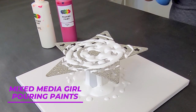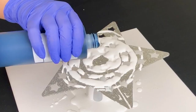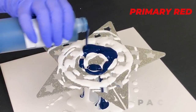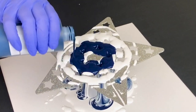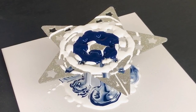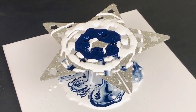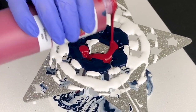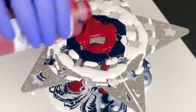I'm using Mixed Media Girl pouring paints, just three colors: White, Primary Red, and Pacific Blue — I wanted to go with a nice deep blue for this. I do have this raised up off the canvas by just a little cup. It's a 12 by 12 inch canvas. I poured through until I felt like I had enough paint, and I did it as a clean pour so that I wouldn't blend the colors too much.